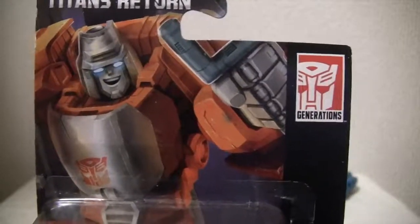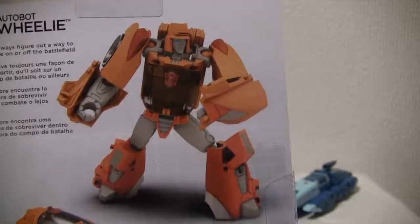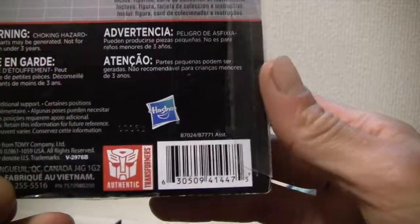I know he was a giant turd back in G1, but this isn't G1, thank goodness. Here's the back of the box — I just love these vibrant orange colors. It's 13 steps, and this is what I'm thinking: it should have been a deluxe class figure, because the transformation, while not difficult, is kind of weird.